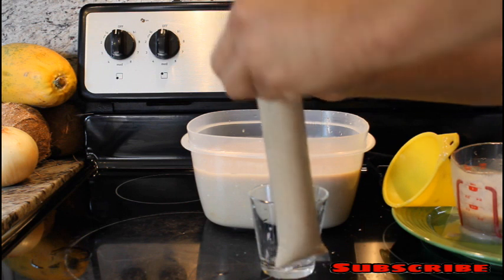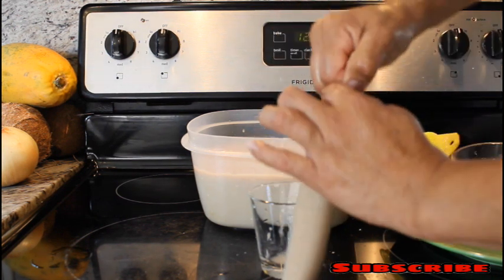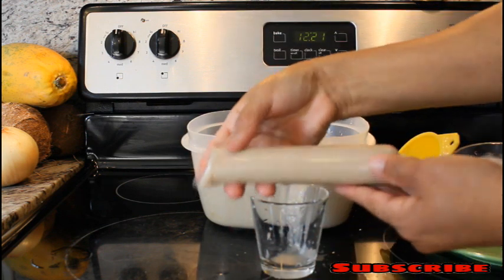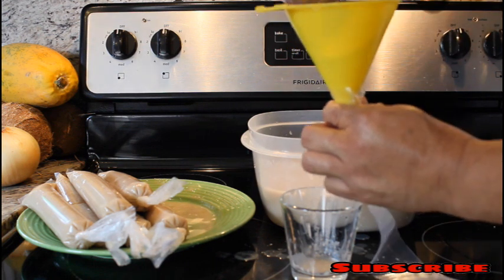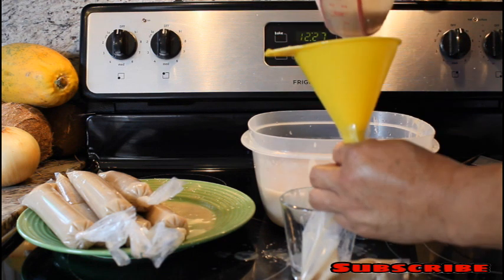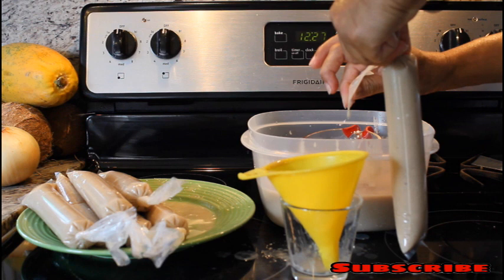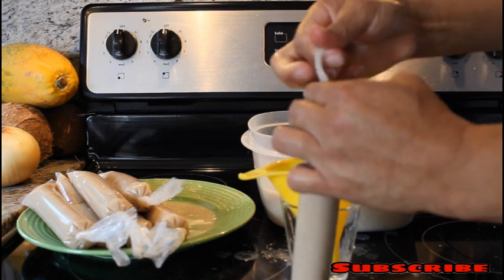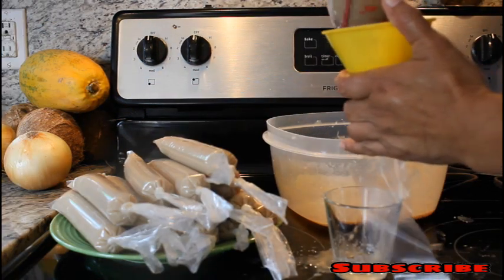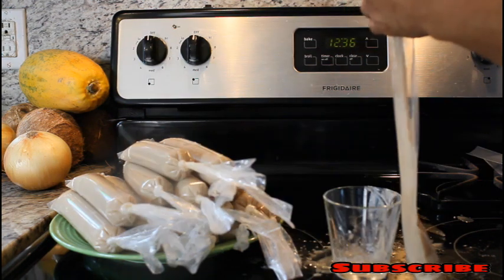We're going to keep filling all the bags. You see how nice it looks — it already looks like you want to eat it, but don't eat it now, it's not ready yet. Keep filling the little bags and squeeze the top so you don't make a mess in the freezer. We're almost ready to put this juice in the freezer.